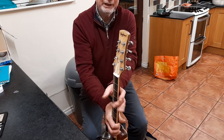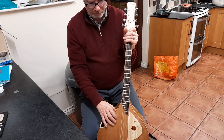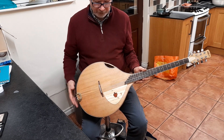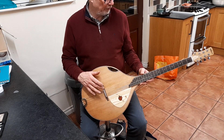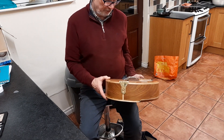I've got Ashbury tuners, East Indian Rosewood fretboard, maple bindings, holly pickguard, East Indian Rosewood bridge, bone nut and saddle, and a homemade brass tailpiece.